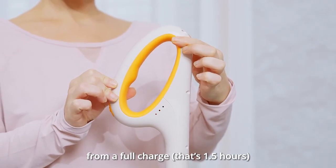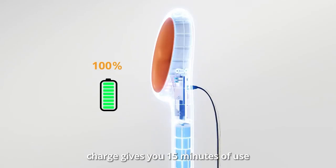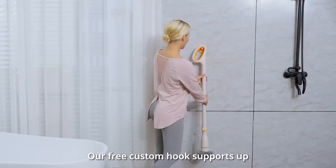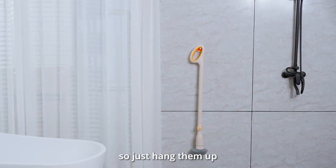That's one and a half hours. Short on time? No problem. A quick five-minute charge gives you 15 minutes of use. Where do I keep my scrubber and brush heads? Our free custom hook supports up to 15.4 pounds of weight, so just hang them up.